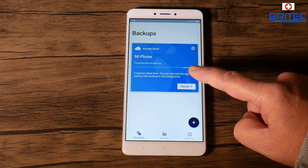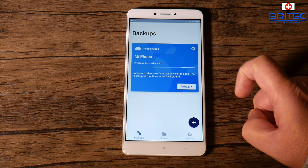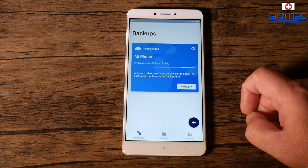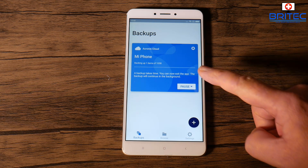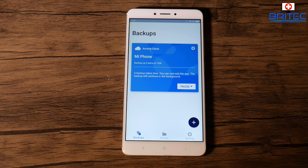Once you've got the settings you want, hit the backup button and allow Acronis Mobile to access your photos and other media on the phone. This will start to prepare the backup. How long will this take? It depends on how many photos and other stuff you've got to upload to the cloud, your upload speed, and how much data you have overall. It will give you a rough estimated time.